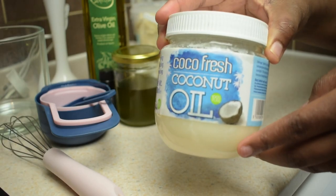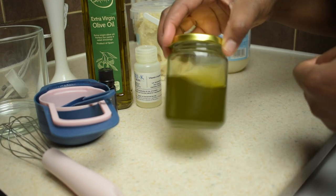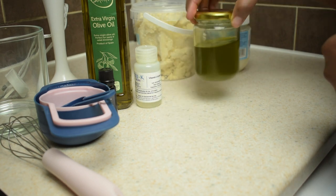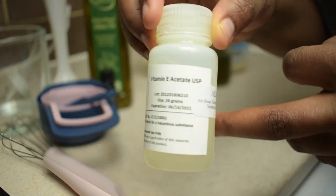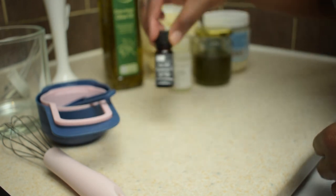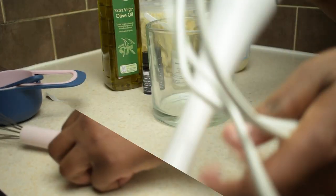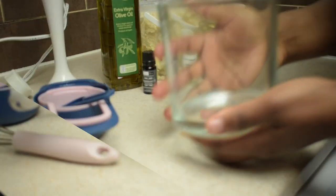So even though refined shea butter is moisturizing, it doesn't have the same healing and skin or hair beautifying properties as raw unrefined shea butter. The next ingredients you need are coconut oil, carrot and avocado oil — I actually made this oil myself and I have a video on how to make it, which you can find on the top right-hand corner of this video. You will also need olive oil, vitamin E oil, peppermint essential oil, or any essential oil that you have. You will also need measuring cups, a whisk, a hand blender or hand mixer, and a mixing bowl.